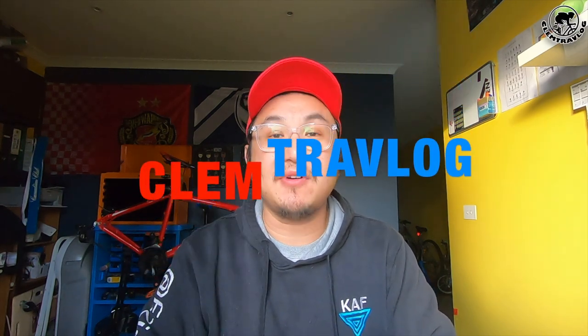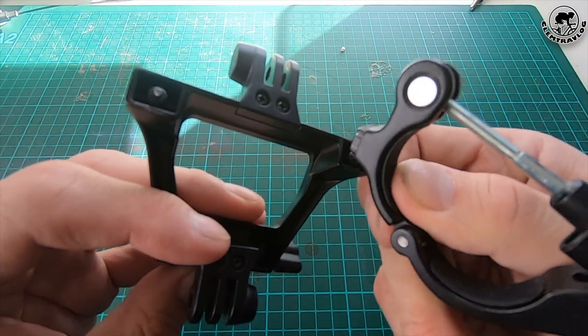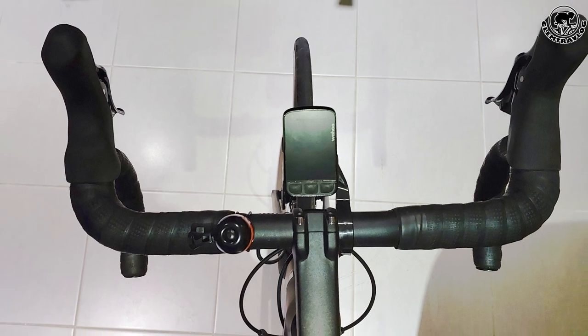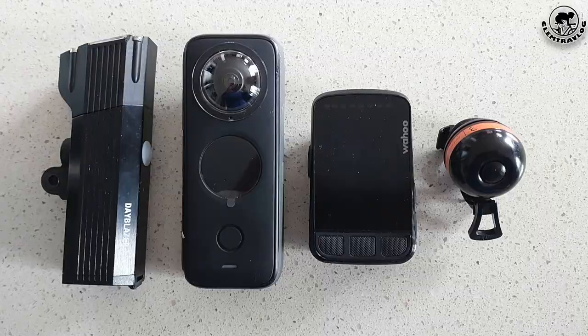Hi everyone, it's me again, Clem from Clem Trevlog. As you might know from one of my previous videos, my Insta360 bicycle mount was broken during a ride. With my drop bar already containing a bike belt and a bike computer, I don't have any extra support to have my front light and Insta360 mount on it. So I need a solution for my full gadgets.